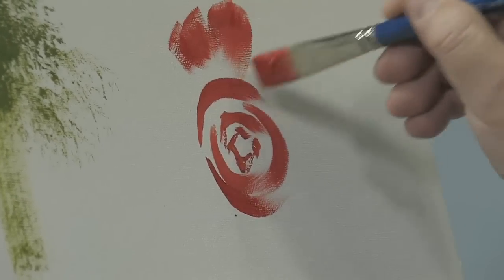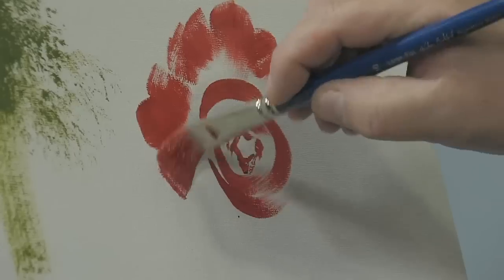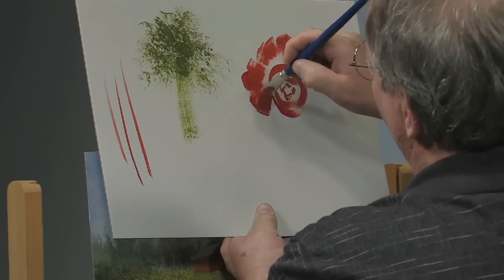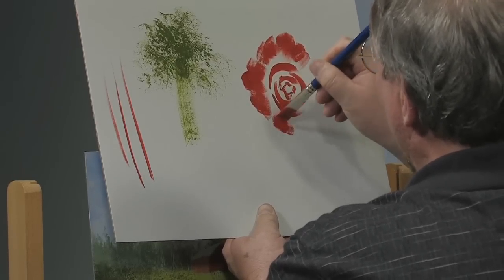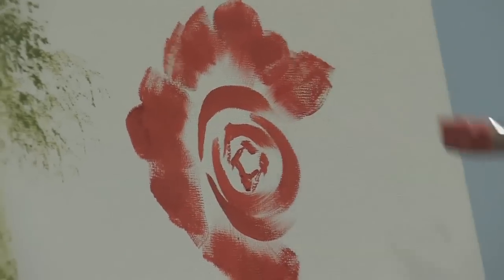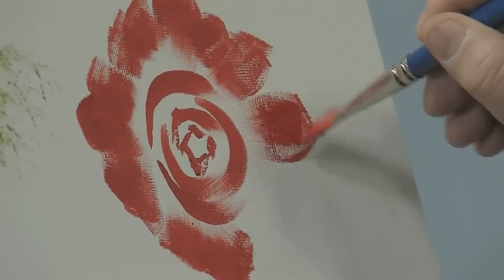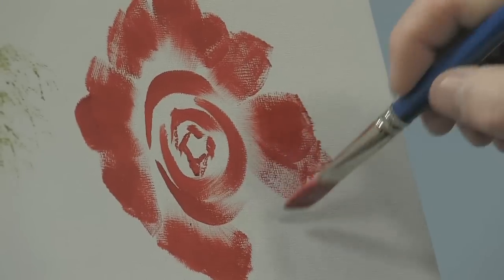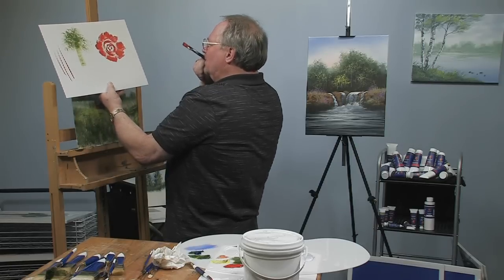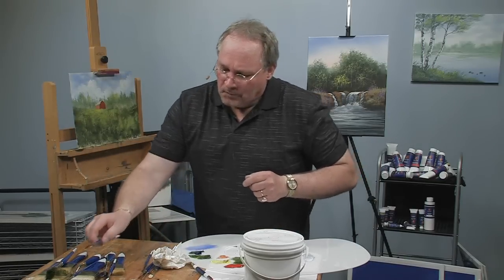I do a lot of florals. You see it doesn't take much to get the effect of a rose here. Actually if you go on my website wilsonbickford.com I have a YouTube clip on there that shows you how to do such stuff. But this brush is very versatile — you can do fine line work with it, and I do a majority of my florals with it. It's pretty easy to get a rose effect.